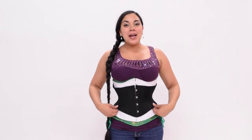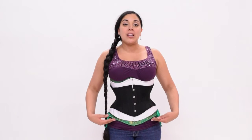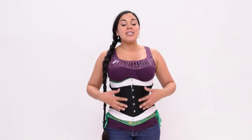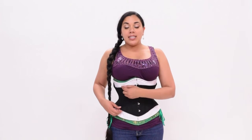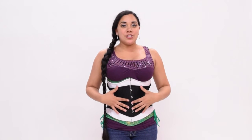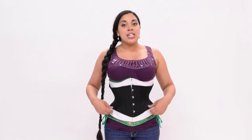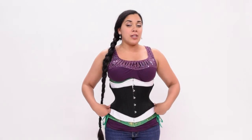Now I'm wearing the Hourglass Silhouette waist cincher over top of the standard length underbust and also the long line, so you can see the difference in height between all of them. I've switched to the white cotton standard length underbust so that you can see the black waist cincher more clearly. The center front length of the waist cincher is 8.25 inches and the princess seam length is 6.5 inches, so this is suitable for even short torsos or people who are of short stature. The rib spring of the waist cincher is 4 inches and the high hip spring is 7 inches, so in a size 24 the rib cage would measure 28 inches while the high hip at the iliac crest would measure 31 inches.